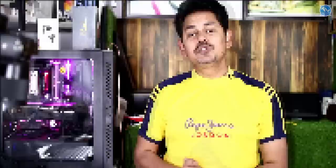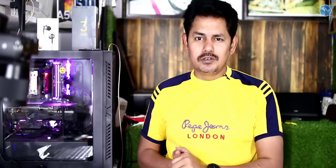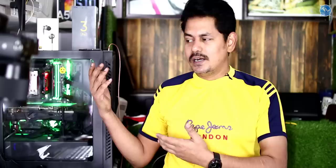We have the Boat Stone 1400 wireless speakers, launched in India. They have 30W sound output, Bluetooth 4.2, a 2500 mAh battery with 7 hours of playback time, and IPX5 water resistance. The price is $5.5 — it is not a marketer price.